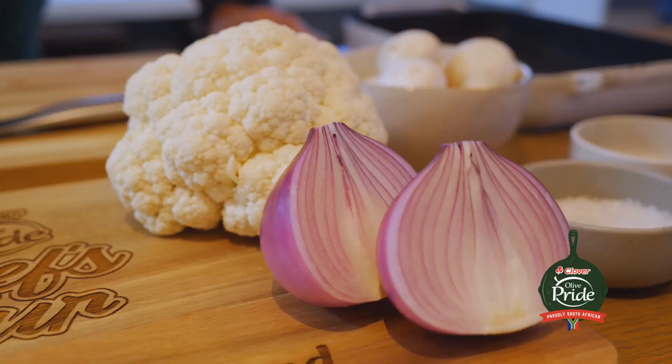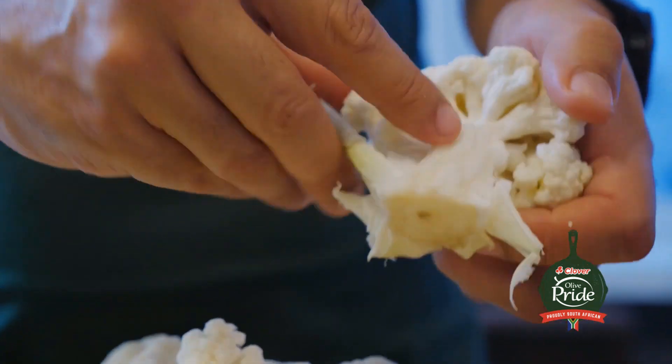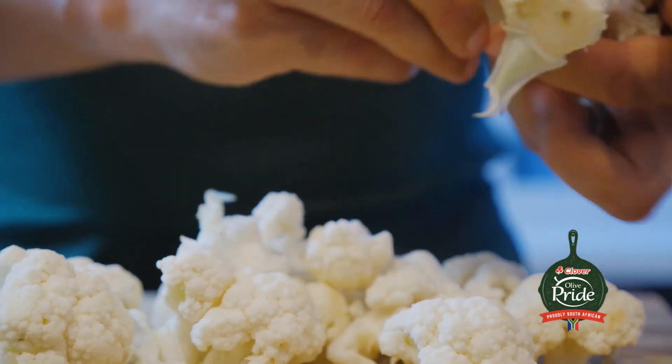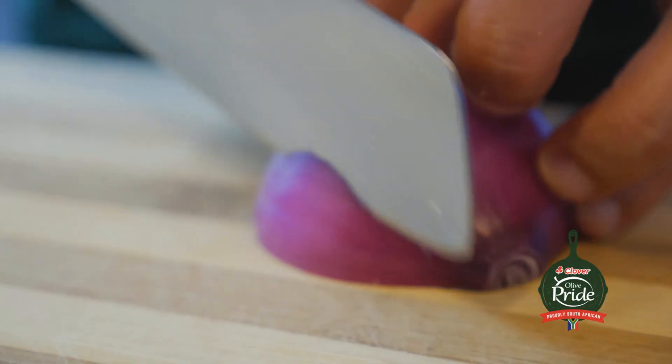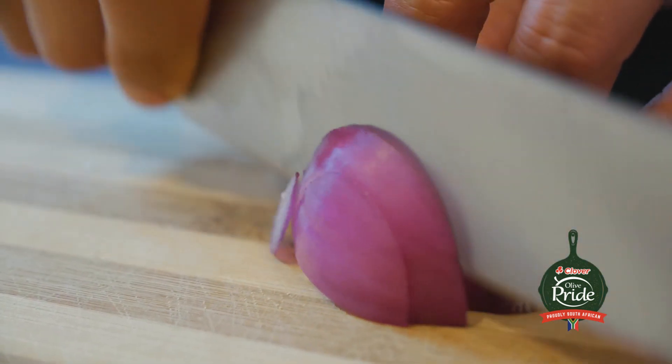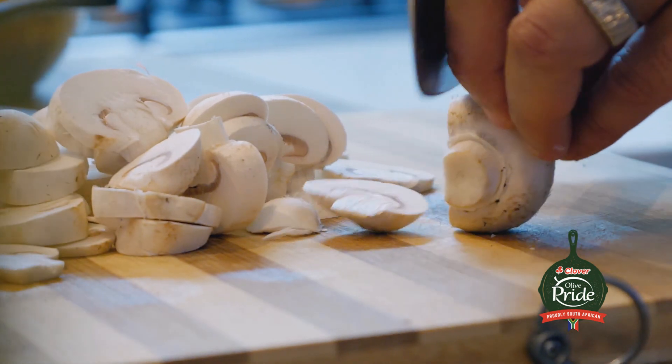Cauliflower goes beautifully with curry, so it's going to really marry beautifully with that briani. I'm also adding some onion — I'm using red onion, nice and sweet — and some mushrooms as well, just because I love it. I'm going to chop up the cauliflower into florets, slightly smaller. This is going to go into the oven for about 20 minutes so I want it to roast really nicely and absorb all those spices. Red onion I'm just going to slice up nice and chunky. The mushrooms I'll cut up so that they can cook evenly with the rest of the veggies.